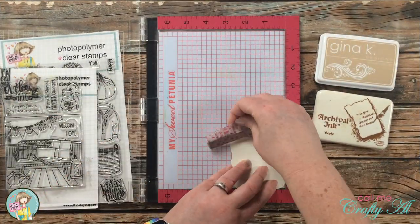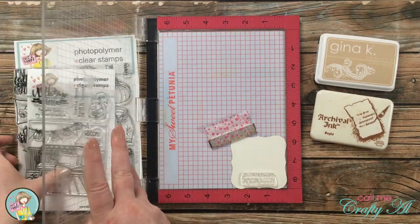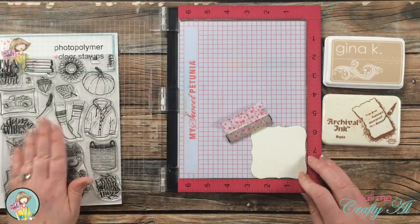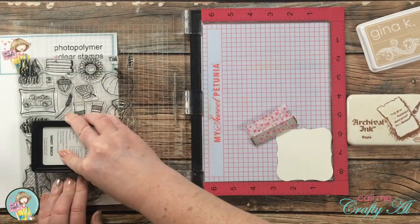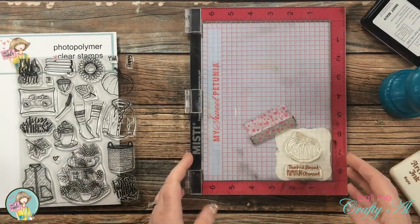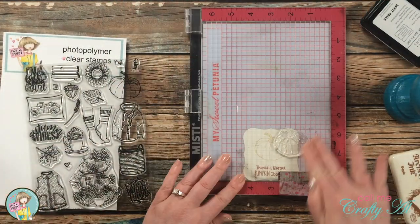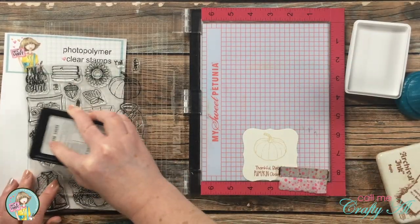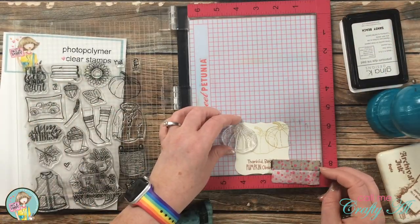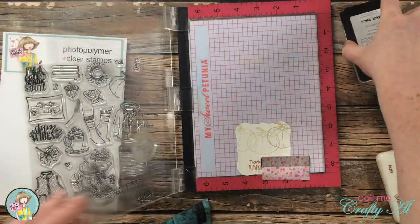Next I brought in my MISTI and stamped the focal point onto a piece of off-white cardstock that I die cut off camera. The sentiment went in the bottom center and reads 'Thankful, Blessed, Pumpkin Obsessed.' I stamped one pumpkin centered above that, inking the sentiment with sepia ink and the pumpkin with the same sand ink I used for stenciling. I then moved the piece in the MISTI and stamped two more pumpkins at the top — one left and one right — double stamping them so the image was a little bit darker. I didn't do any masking, and that will all make sense in just a second.